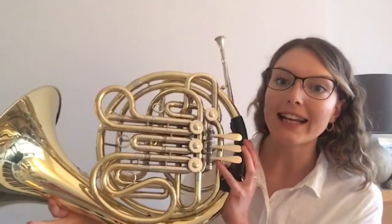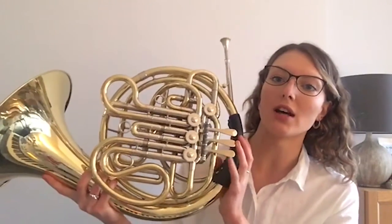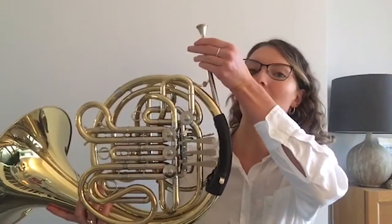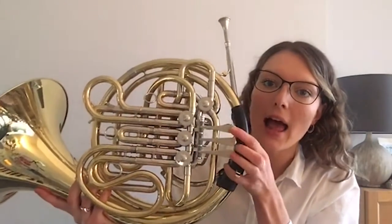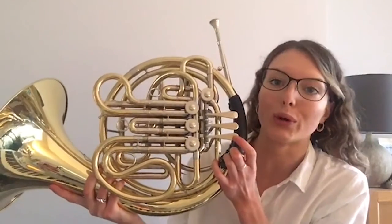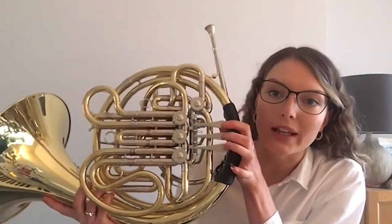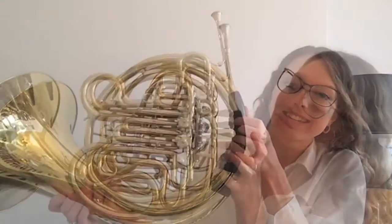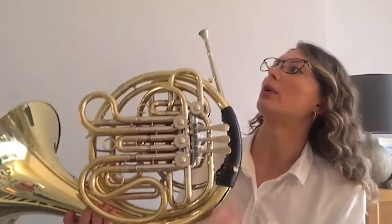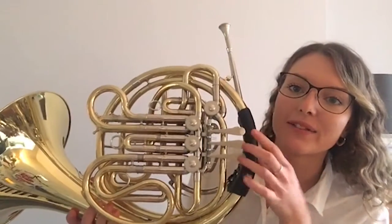If we look really closely at our French horn, starting at the top: this piece is called the mouthpiece — because we put it in our mouth. Coming down from there, we have three little buttons. The proper word for these in music is valves — we put our three fingers down onto the valves, and these help us make our sound. Next we have all of these winding sections, which are called tubes.